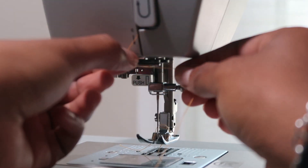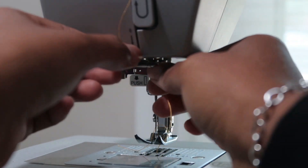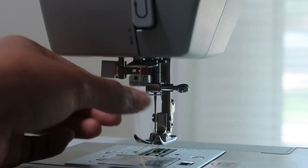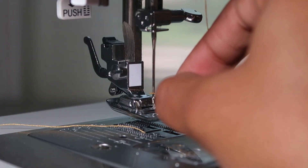Now I'm going down to where the needle is. We're on step six — we're going to put that behind the lever.